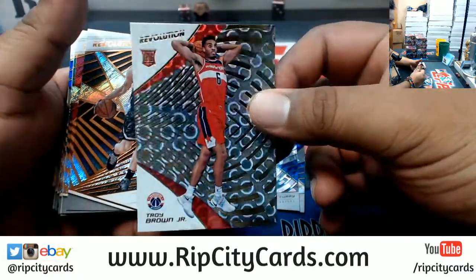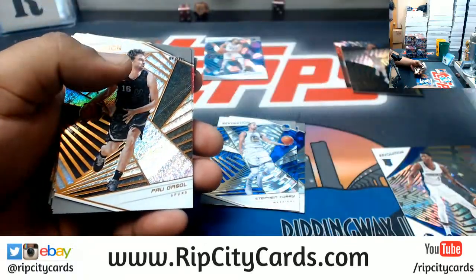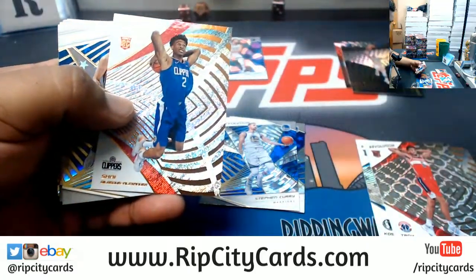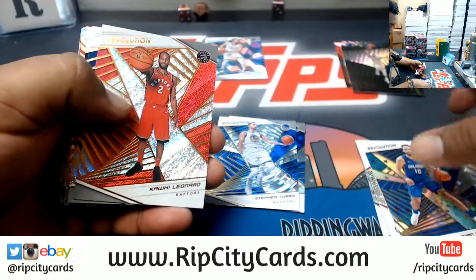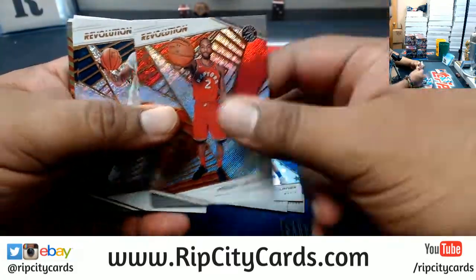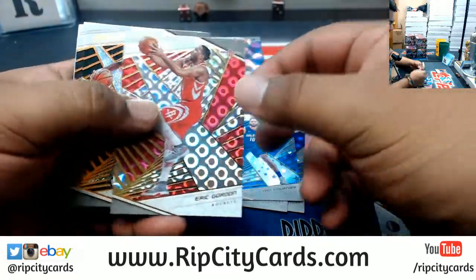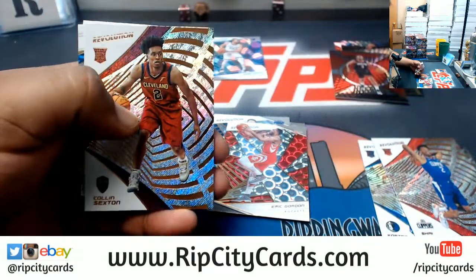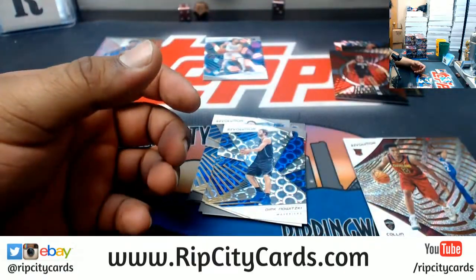The cards are so sweet, man. I forgot — the groove — there it is. Trying to remember the design names. That's the astro. Even the base looks sweet. There's the groove. The lavas and the galactics look super sweet — it's like a rookie groove there. All right, that's one box down.